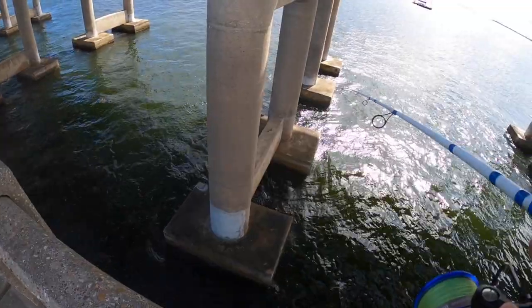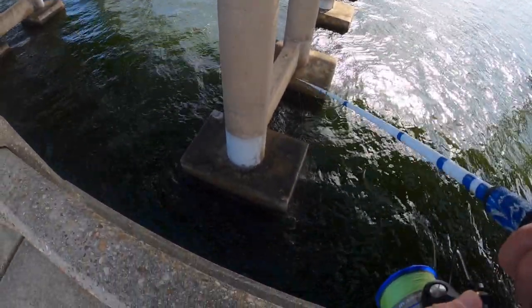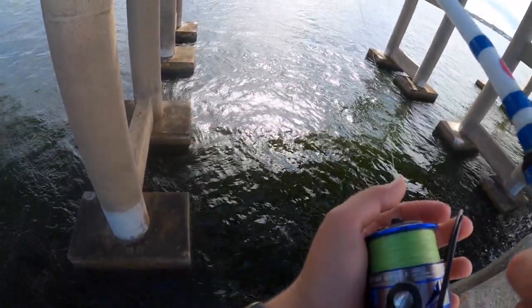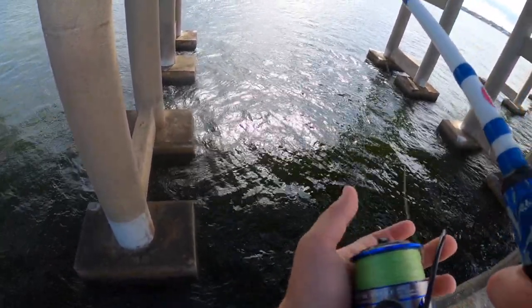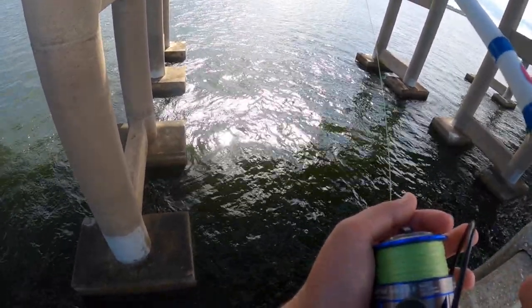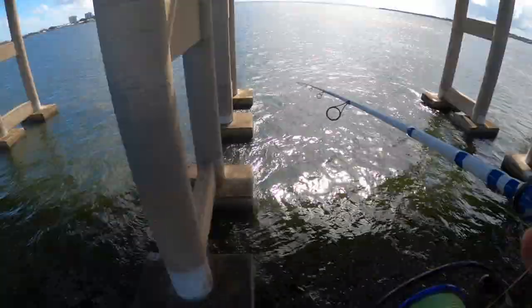Waiting for this wind to die down a bit so my line doesn't go off to the side. When you drop it down, you let it settle — when the line goes sideways you wait for it to even out again. Now I think I'm at the bottom. That was a good hit.